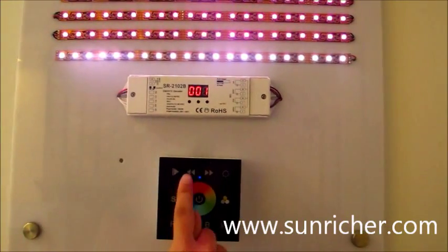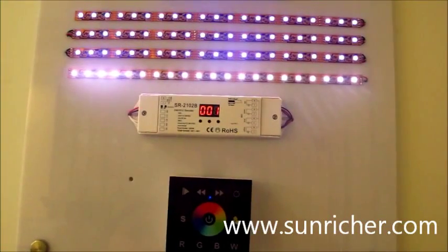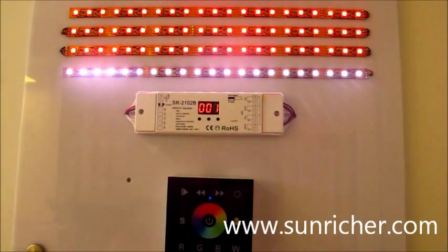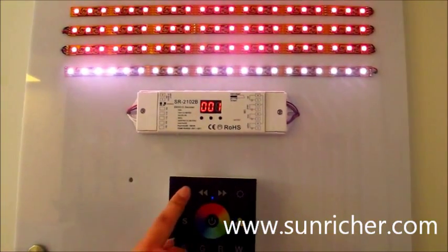You could speed down. Speed up. Touch here again to pause.